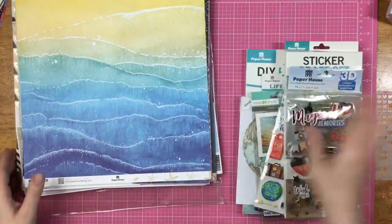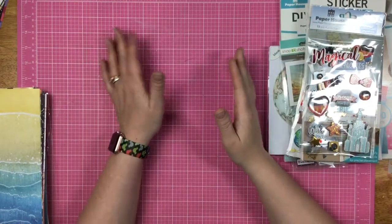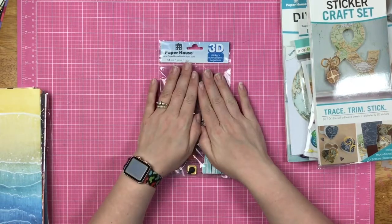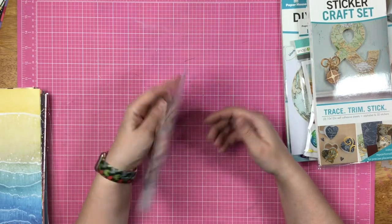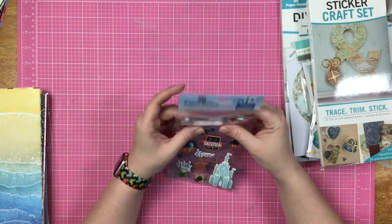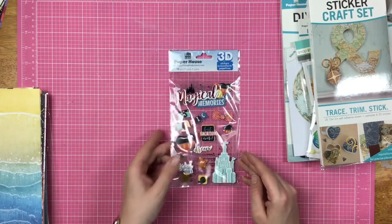Now let me show you these things I also got. Paper House has a section on their website — like daily deals — where they mark down things for a limited time, so some of these are from that. Now this is Disney-esque. I can't say it's truly Disney because it's not a licensed product, but if you go to any of the Disney parks, this would definitely be something good to use. They are very, very 3D, and you guys know I love my Disney things, so I decided to grab those.